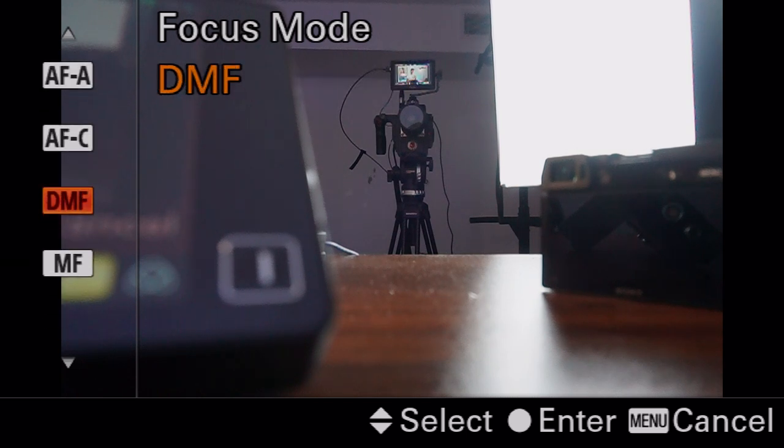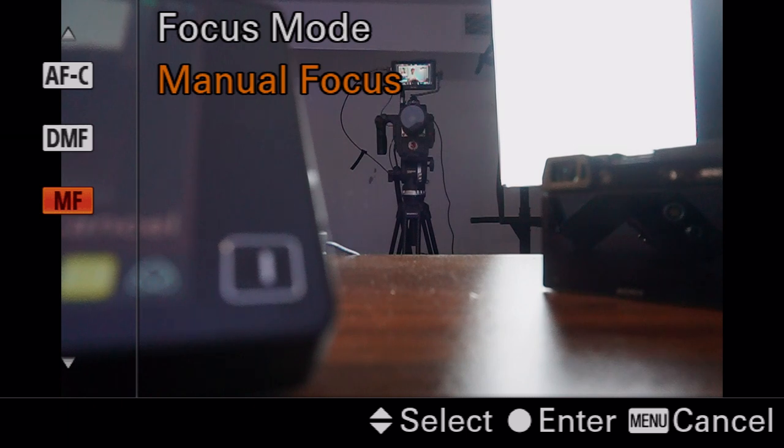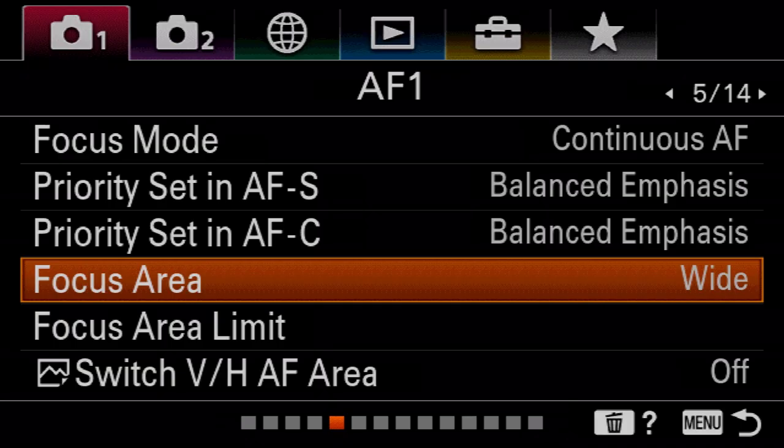There's also autofocus DMF where it will allow you to use autofocus to focus on something and then work the autofocus dial to fine-tune — really useful for macro or product photography, but I never really find myself using it. Manual autofocus is just manual focus; if you're going to get a Sony camera, don't use manual, mainly because the whole point of this camera is how good the autofocus is. For the next two settings I would leave them at balance emphasis — it's going to give you the best-looking autofocus.